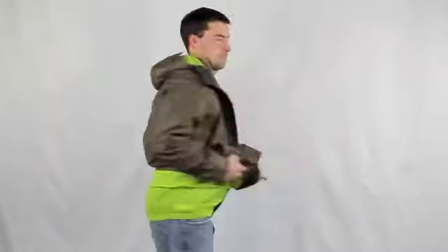Pop the snap in each cuff to remove the shell, and one behind the neck. The internal layer has two hand pockets and a zippered bicep pocket. And it's reversible!